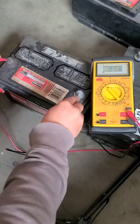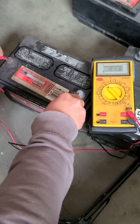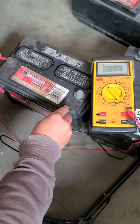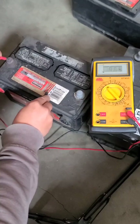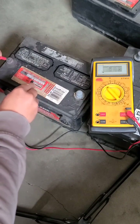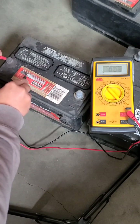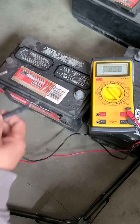If I go across these two terminals, this one says 9.9 — I had it on the charger so it's a pretty dead battery. But here's the neat part: if I move the lead and go across the battery top, I'm reading 6.5, 6.2, 5.8, 5.4 — well, there's nothing there — 5.0. I can actually measure a voltage across the top of the battery.